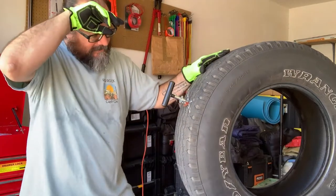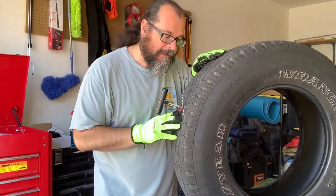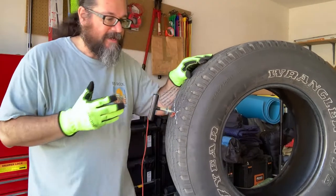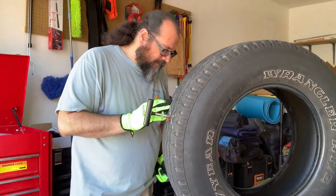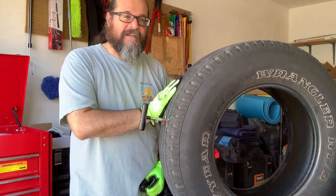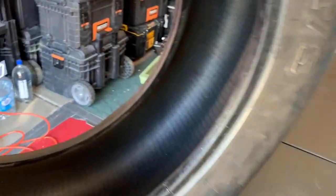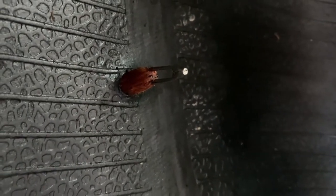Mate the insertion tool to the hole and give it a good push — again, much easier when the tire is mounted on the rim. Now let's take a look: the tool is penetrated to a good depth with about three-quarters of an inch of plug sticking out. Let's also look from the inside of the tire — you'll never normally see this since it's mounted on the rim — but this shows what a properly inserted plug looks like inside. Now we'll pull the tool out.